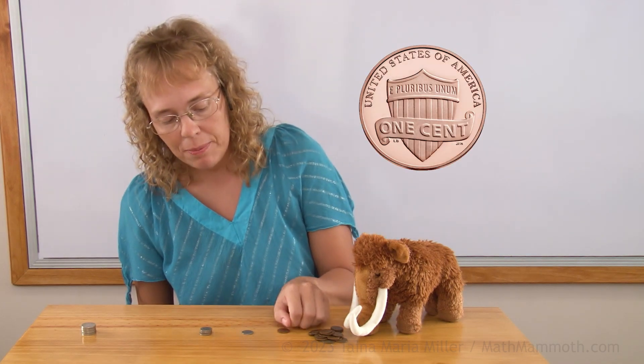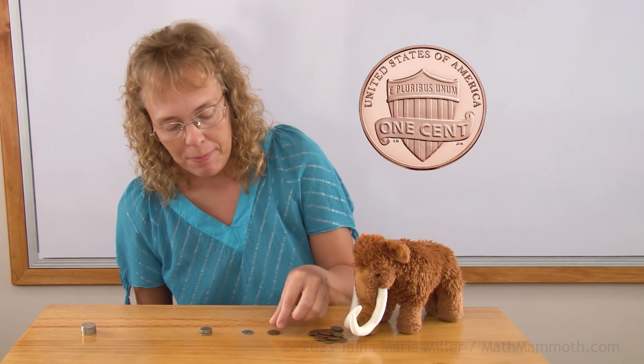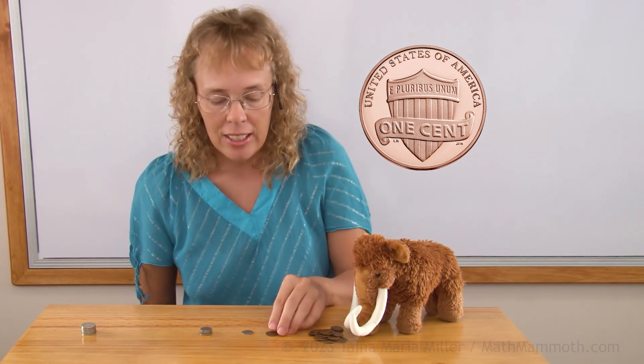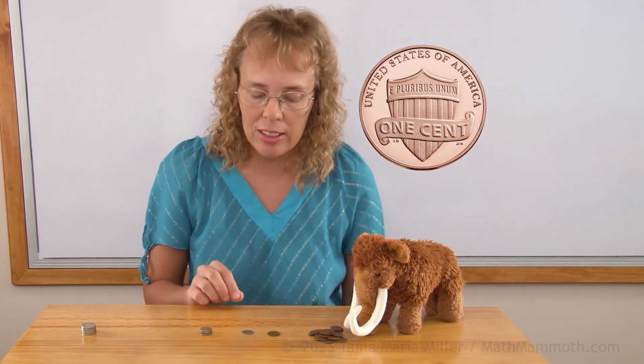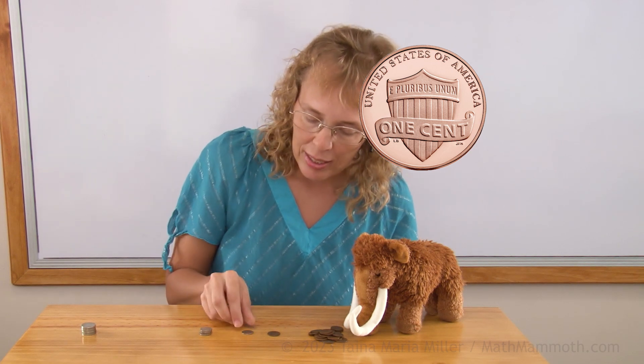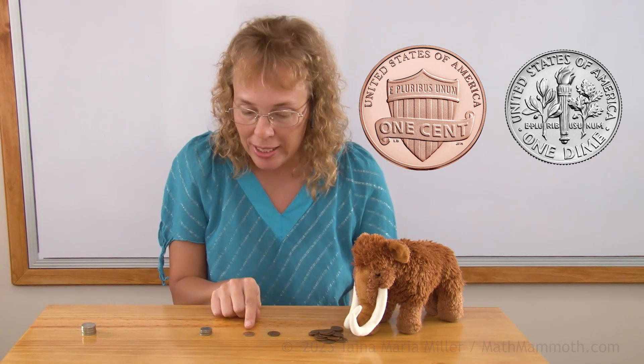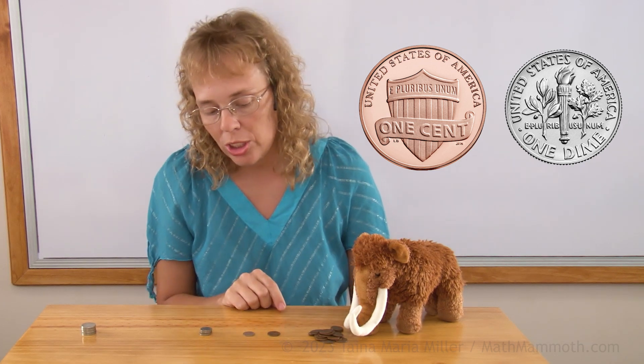If I flip the coins — the penny — you can see it has 'one cent' written here. And it has a building there, the Lincoln Memorial Building. And then the dime, the ten cent coin, has the words 'one dime' there. And then a torch, and an olive branch, and an oak branch.